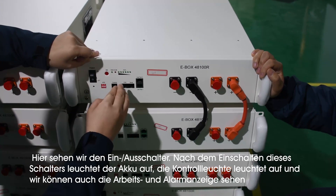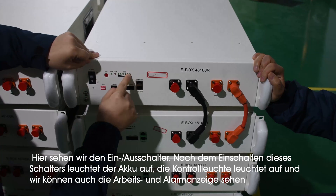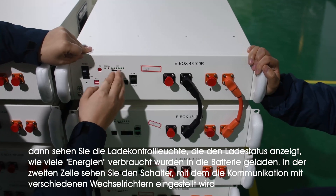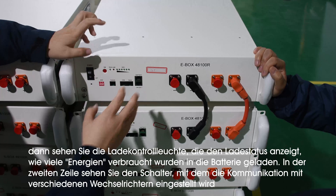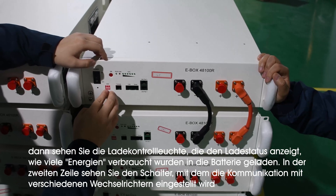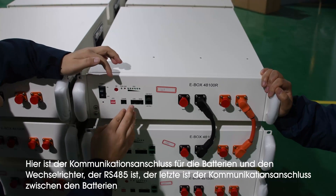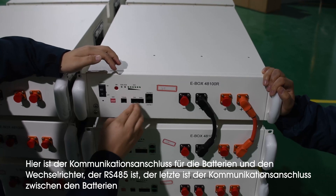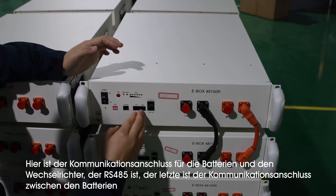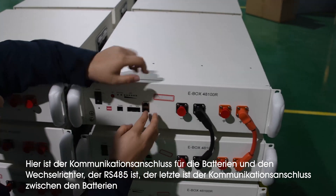And then it will be turned on and you will see the lights shining. This is the running light, and this is the alarm light. And these are the six lights for showing the state of charge, showing how much electricity is stored in this battery. And here is the DIP switch, which we use to adjust the communication with different inverters.